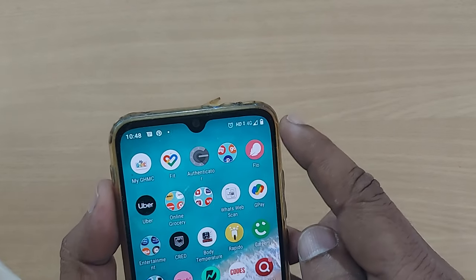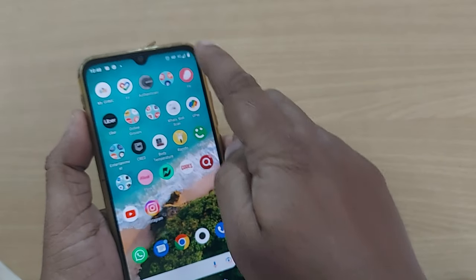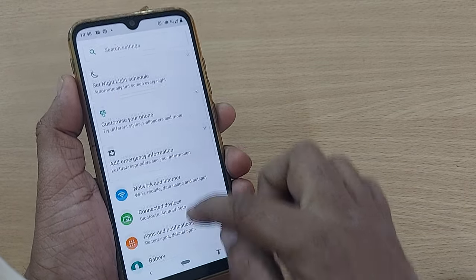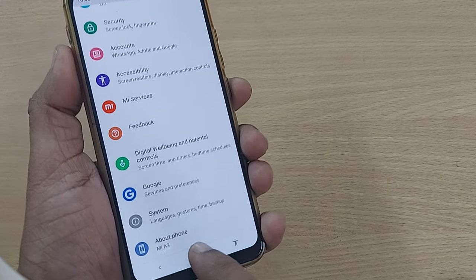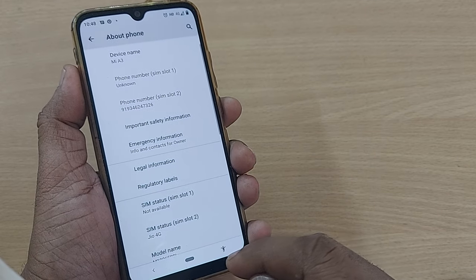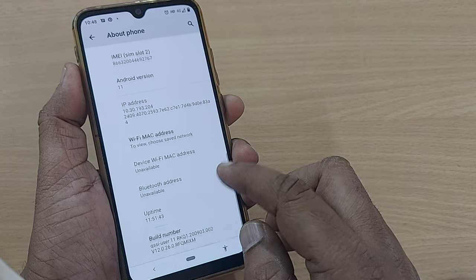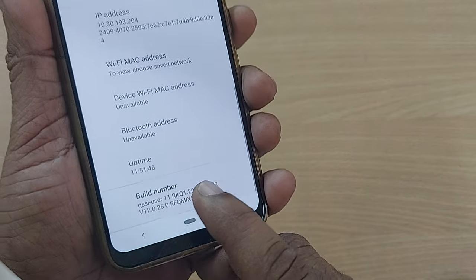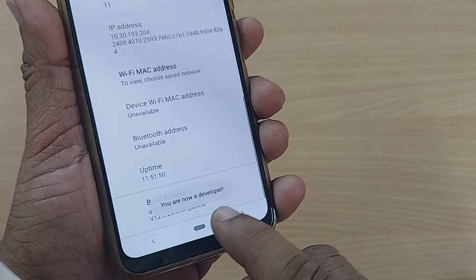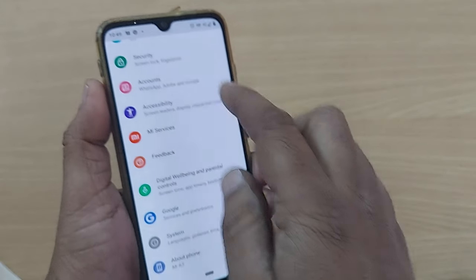You will see a 100% battery indication by just a simple technique. Just go into Settings, scroll down, and at the end you will find About Phone — tap on that. To get into Developer Options, scroll down to Build Number and tap on it seven times. You will become a developer.